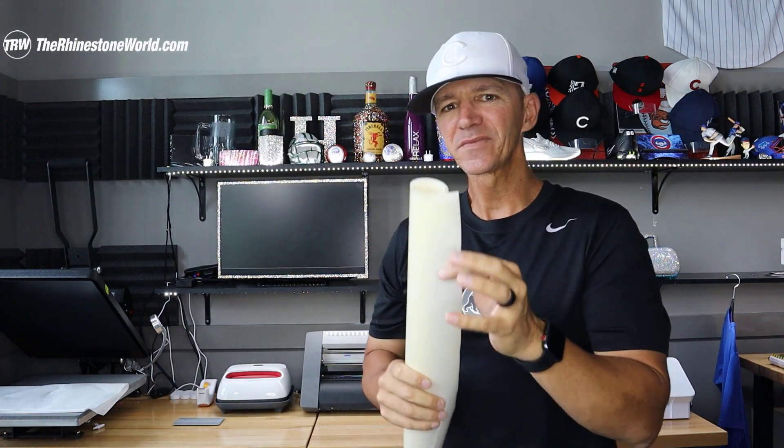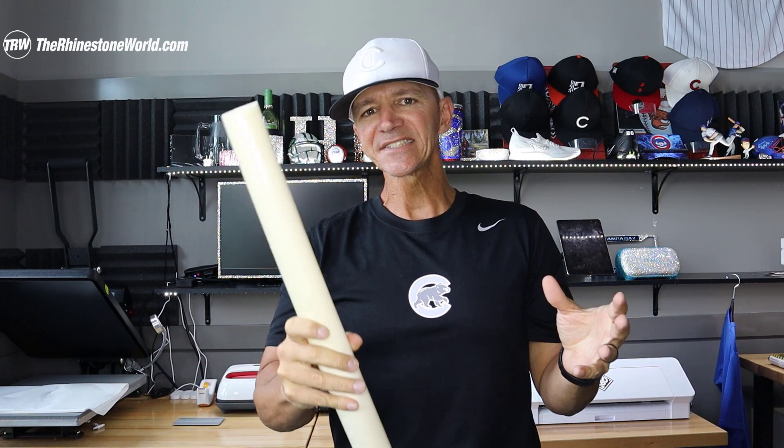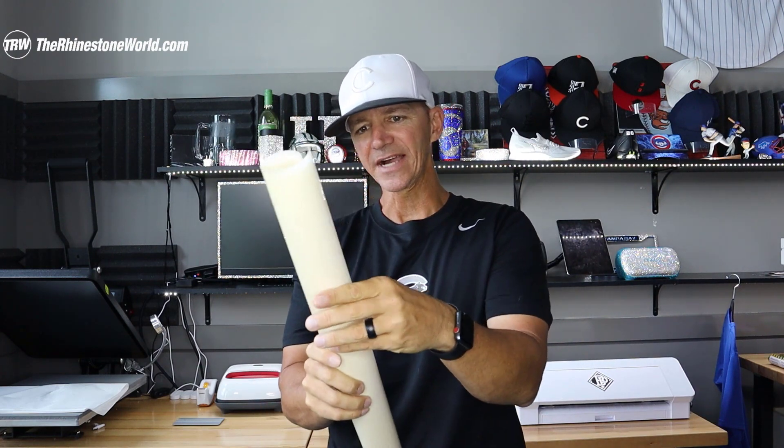Hey, what's up crew! Matt Vassallo here with rhinestoneworld.com. In this quick video I want to show you an awesome new TRW reflective heat transfer vinyl that we now have on the website — it is the TRW Ice Blast Reflect. This is a really cool material, but there's one thing you do need to know about it before cutting.